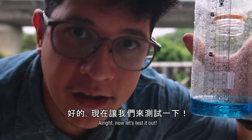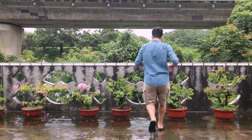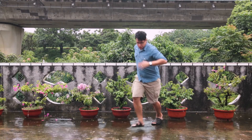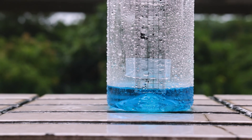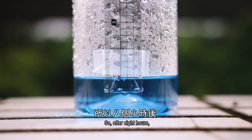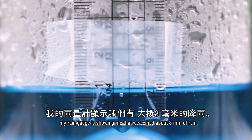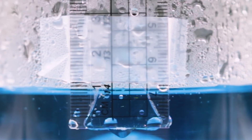Alright, now let's test it out. Let's see how much rainfall we get today. So, after eight hours, my rain gauge is showing me that we've had about eight millimeters of rain. Cool, right?